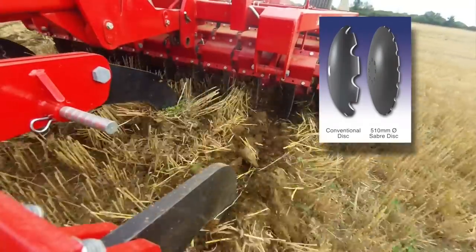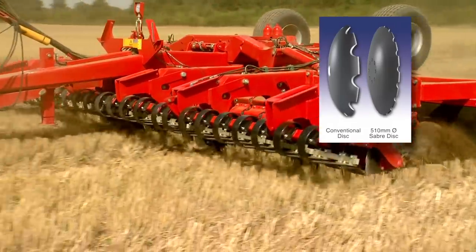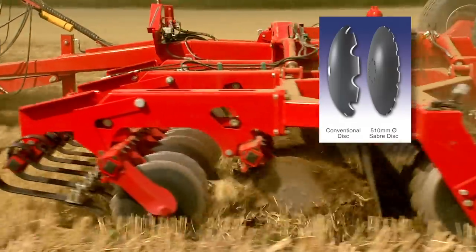The relatively shallow disc prevents smearing in wet conditions, stopping the disc pan that can cause drainage difficulty and problems for crop roots.